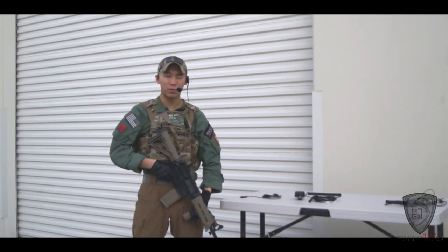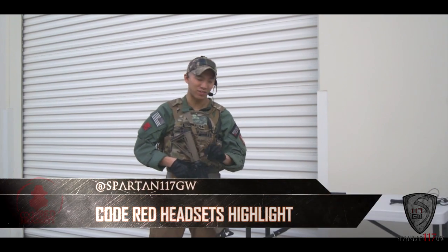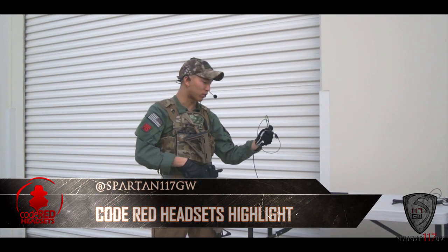Hey guys, this is Spartan117GW and welcome to part two of my Code Red headset visit. Now we have some other headsets to check out. This is one of the ones I ran — this is the Recruit.